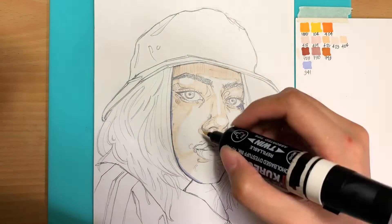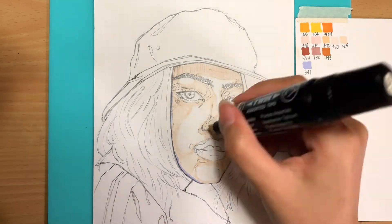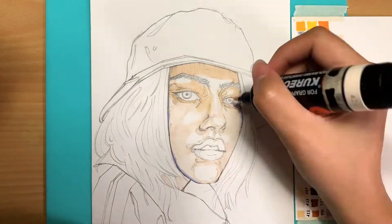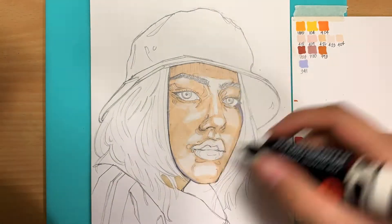It'll depend on what type of paper you're using whether the strokes of the marker show. I'm using a 190 gsm paper which is kind of thick — it absorbs the marker ink quite well, and so far there's not much marker strokes left behind.